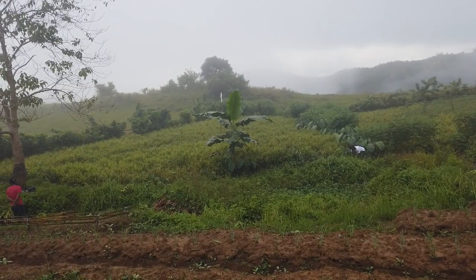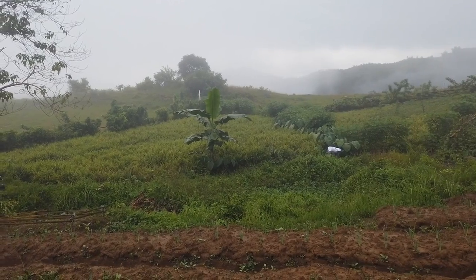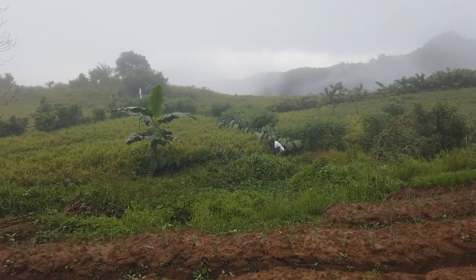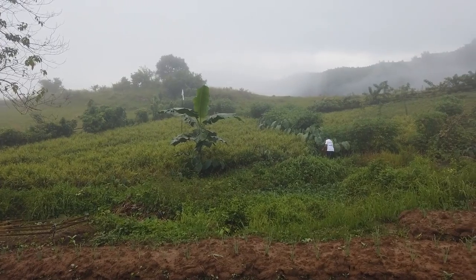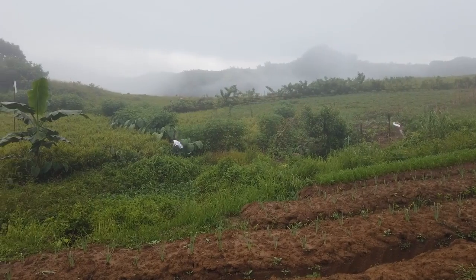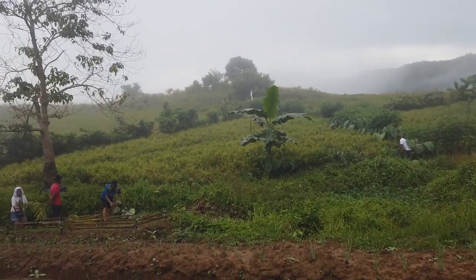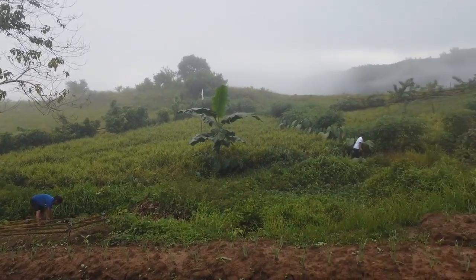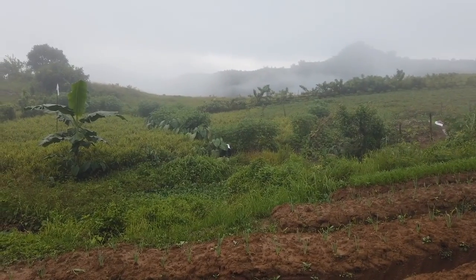Those are actually tiny frogs that are very very noisy - they are not cows. They're tiny black frogs. I don't know what they're called, but they are really noisy. Whenever they're around residential places they are usually killed because of their noise, but over here they're just propagating so much. I can't believe the sound.